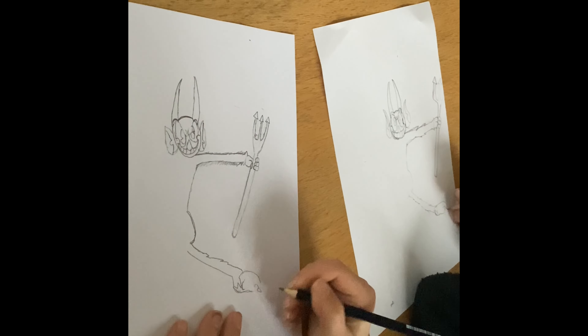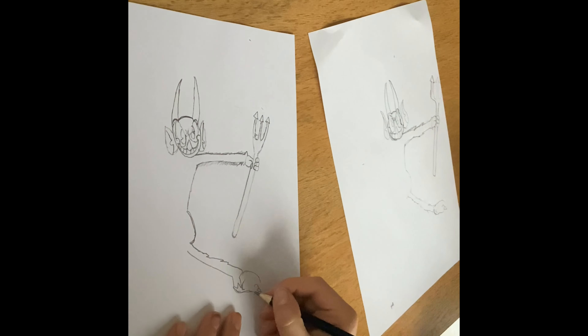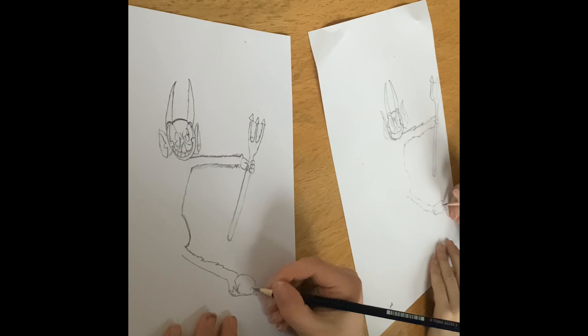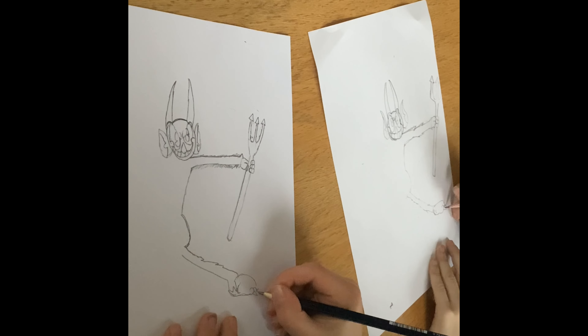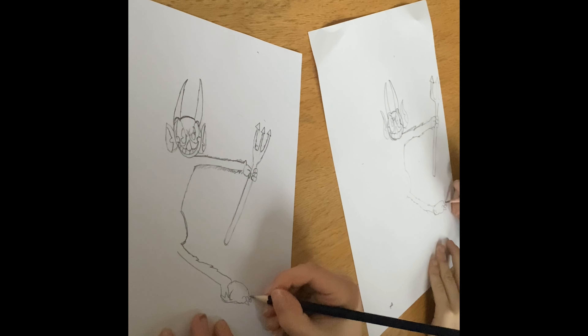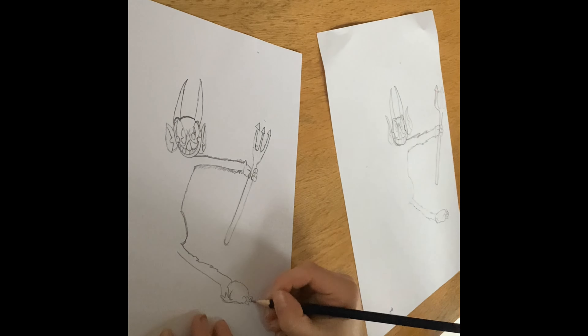And a claw like that. Then you can join these bits up and then you can do another claw here, and one more, and one last claw. And that's his foot.